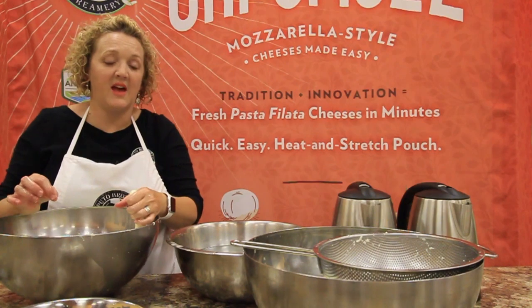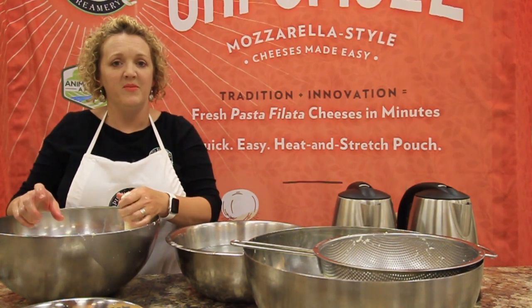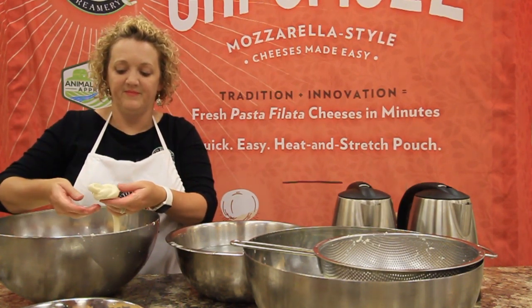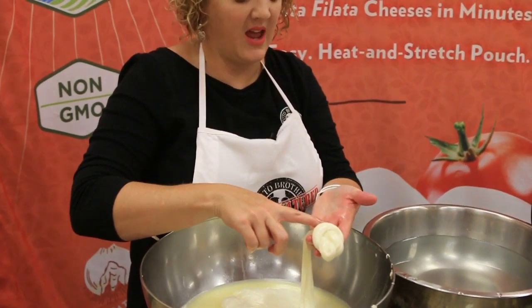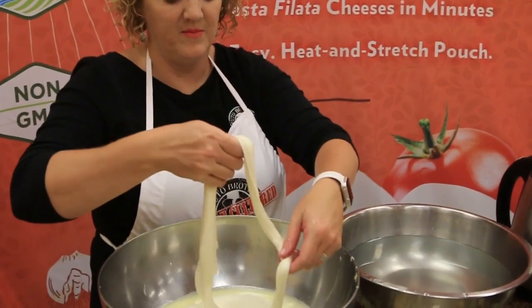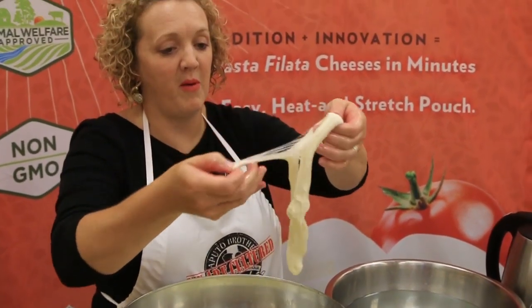Burrata actually comes from a town called Andria, which is in Puglia — the heel of Italy. In Andria, they're known for a shape called nodini, which means knot. If they don't use all the knots today they can refrigerate them overnight, but they no longer like the texture. So the next day they can open those back up and peel them apart.